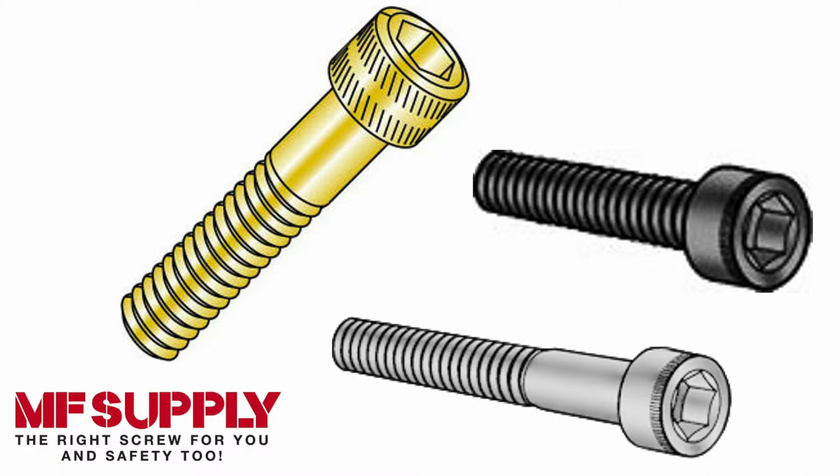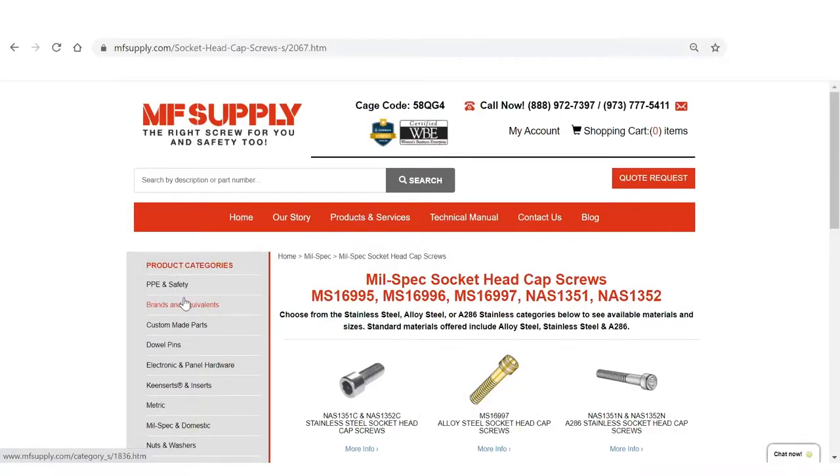I'm going to show you some of the mil spec versions of the socket cap and the different materials and sizes that we offer. Here on our website, under our mil spec socket cap category, we have the different options we offer at MF Supply. The three main categories are stainless steel socket caps, alloy steel socket caps, and A286 socket caps — each under a different mil spec category.